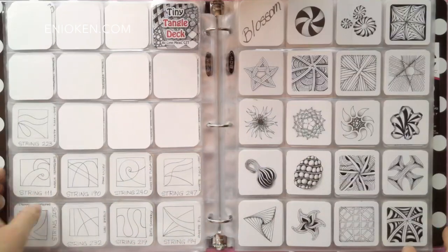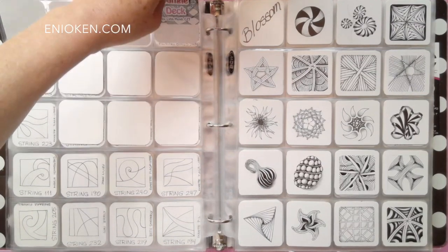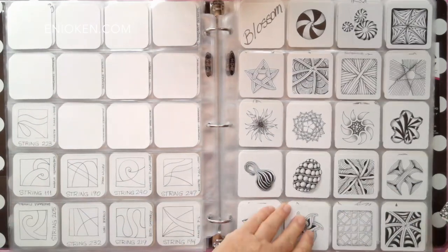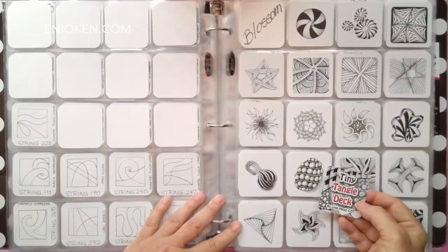On this page you see some blossom tangles and all of these tiles are from Lynn Mead's excellent tiny tangle deck, which also measures two by two inches. The interesting thing about Lynn's deck is that the back of each tile has more information about the tangle, including the name and the stroke used.